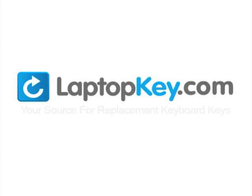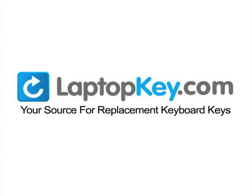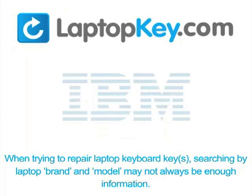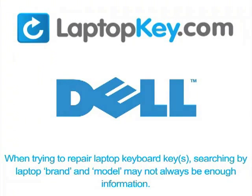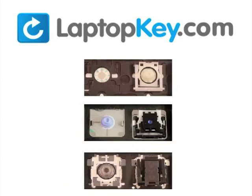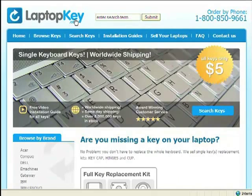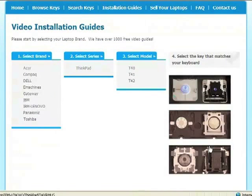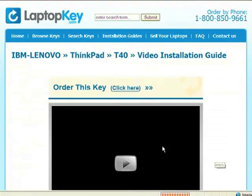LaptopKey.com — your source for replacement keyboard keys. When trying to repair your laptop keyboard keys, searching by brand and model may not always be enough, as manufacturers produce keyboards with differences underneath the keys, including hinges, retainer clips, and cup color. Visit LaptopKey.com, select your brand and model number, and a visual list of key types will appear so you can select the matching video tutorial.